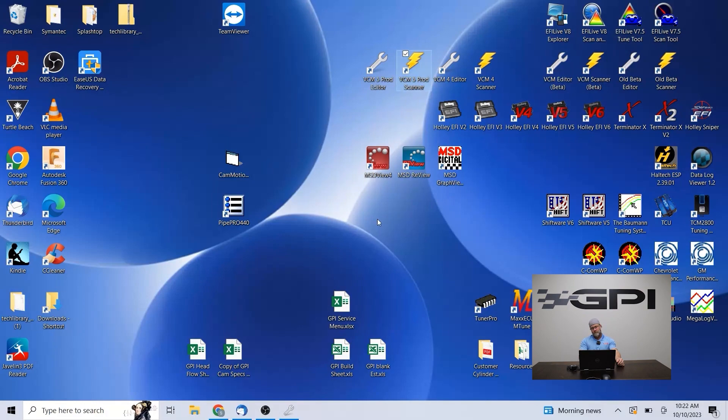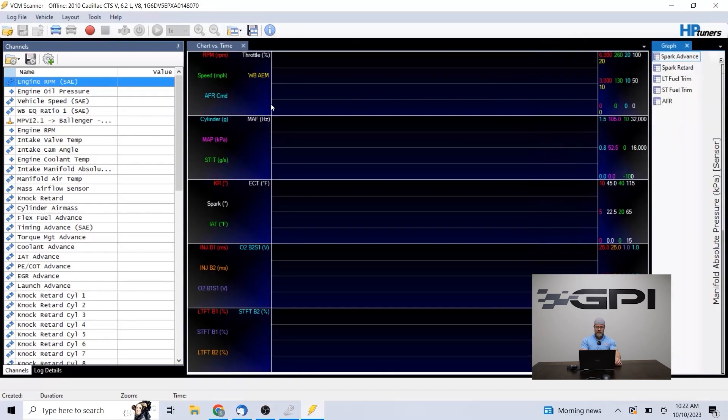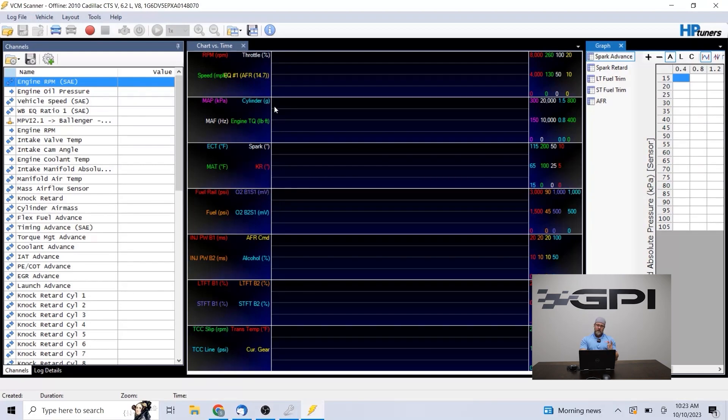Once we open the scanner, the two biggest things we run into are the layout file and the channel config. The layout file is only this portion on the right side of the dash here — that's the current layout we use for most of our remote tuning applications. That doesn't matter as much because that's just what you see when you're logging. The channels are the most important thing in the scanner to get right. There seems to be some difficulty with people downloading these things and trying to open that file — you can't just open that file. It is in a format that has to be opened within the VCM scanner.